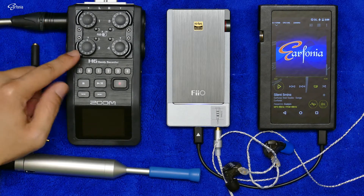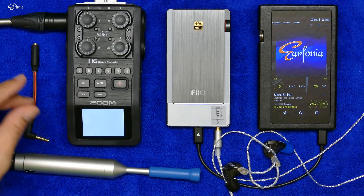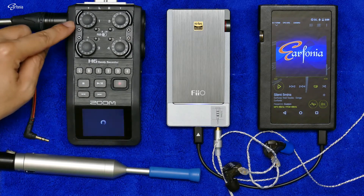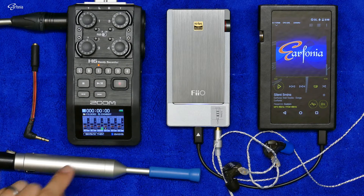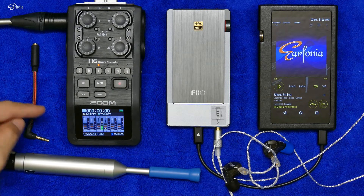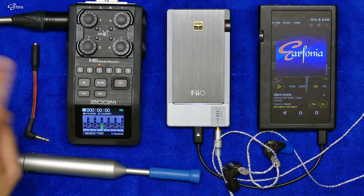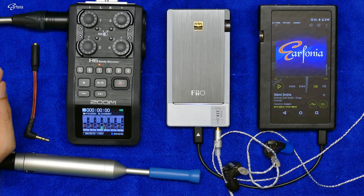The microphone is connected to the XLR input of the Zoom H6 and the gain is set at 7. The headphone output of this Zoom H6 I will connect to the microphone input of my camera. For the camera I use my old Panasonic FZ1000 and the microphone input gain is set to minimum at minus 12 dB to avoid unnecessary noise from the camera microphone input.